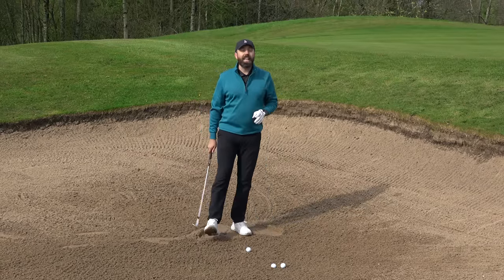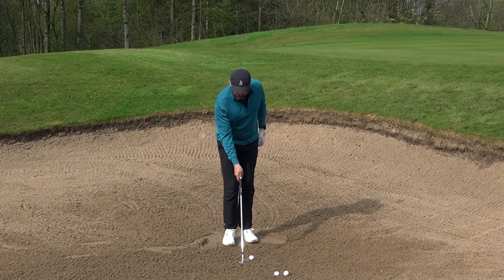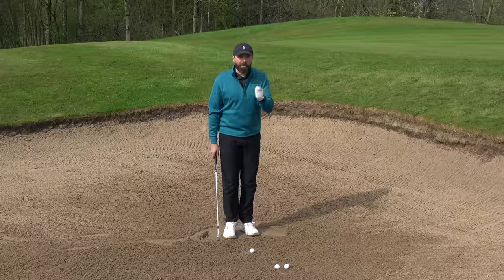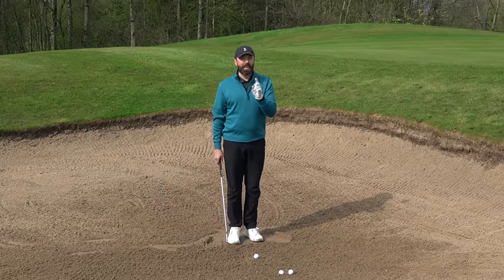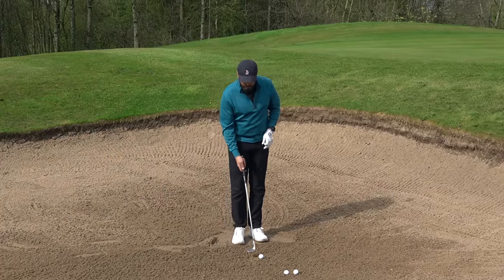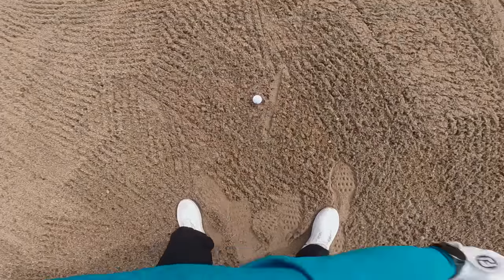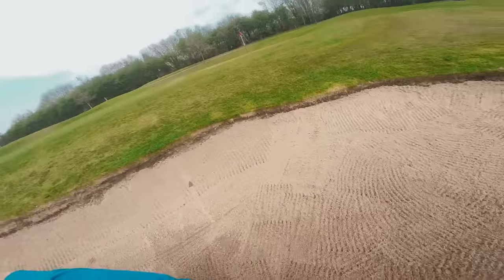On top of that, the next thing you have to do — 100% — you've got to hit behind the golf ball by a couple of inches, and you've got to hit with speed. This is why opening the face is so important. If you've opened the face already and you hit with speed behind the golf ball, that ball will pop out.